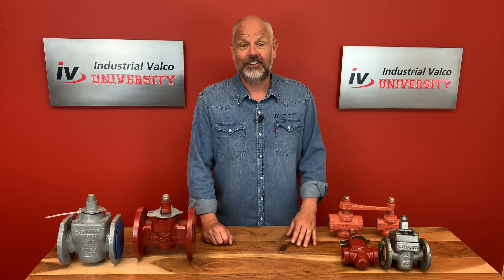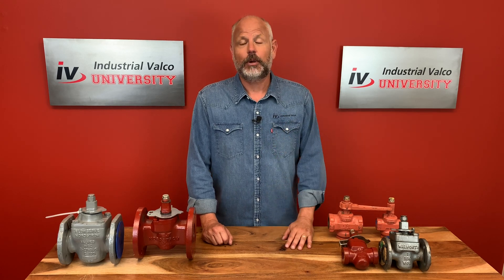Hello everybody, and welcome to a brand new edition of Industrial Valco University, where you can get your PVF degree for free. Today we're going to talk about plug valves. We're also going to have a very special guest — did you see Tiger King? Joe Exotic's going to make an appearance later in the show. But first, we're going to talk about plug valves.